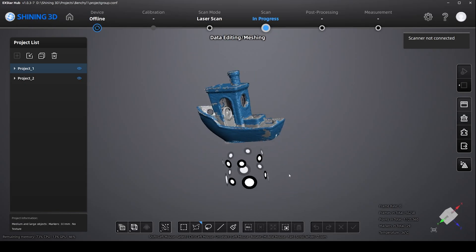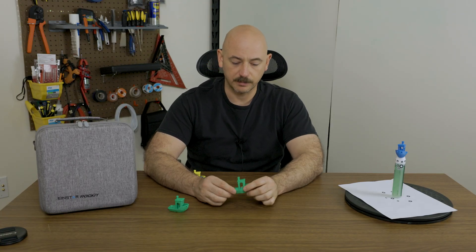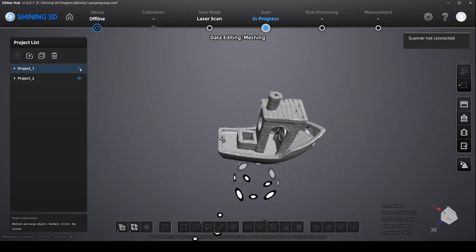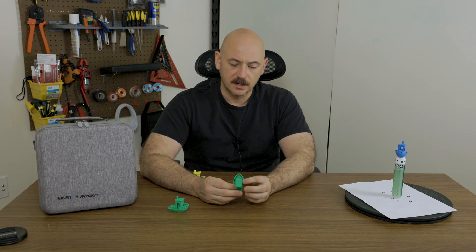You can align them based on the markers and it did a pretty good job. By doing that, I was able to combine a better scan of the hull along with a better scan of the inside. I still couldn't get that perfect bit underneath the hood, but it's about as good as you'll get with something this size.